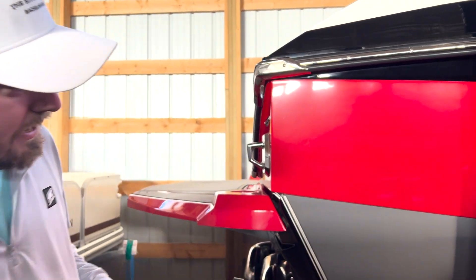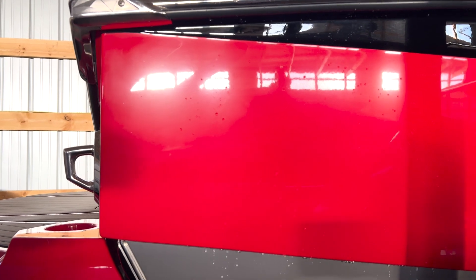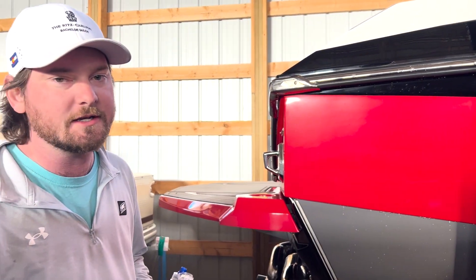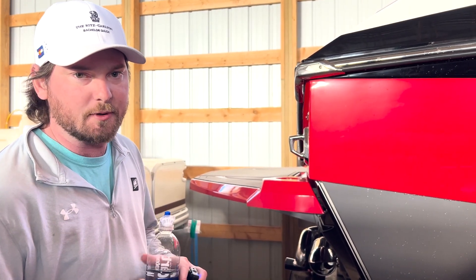So I'm going to splash a little water on it and you'll see how this is going to run off here. That beads up and comes down real nicely. Your boat can sit in the sun for the afternoon and it's not going to bake on and become hard water spots. So we're really excited about this product — if you have any questions let us know, come visit us here at the Boathouse Three Lakes.